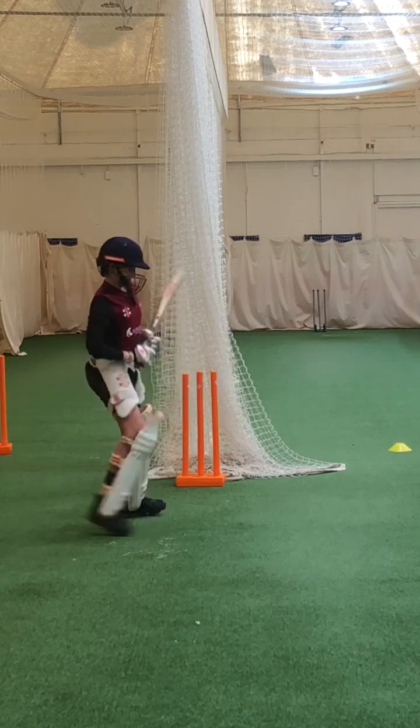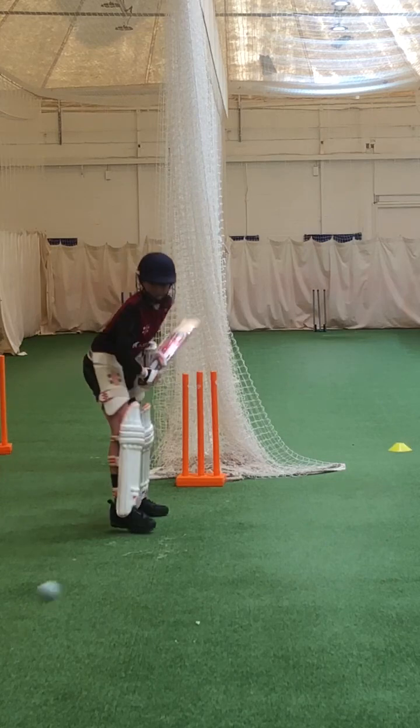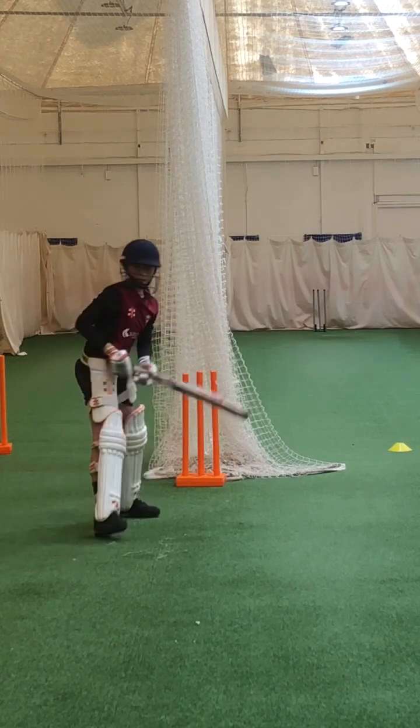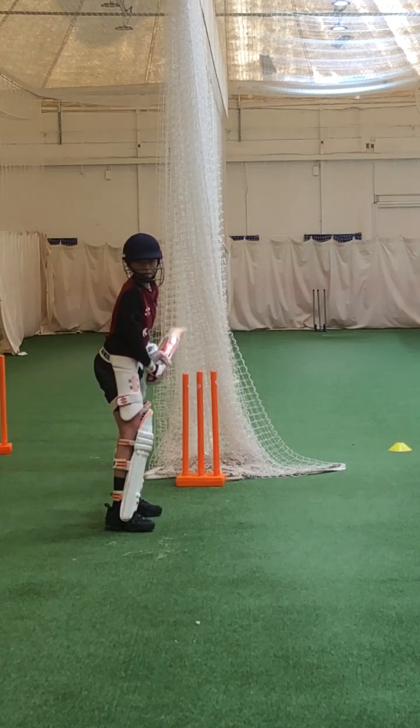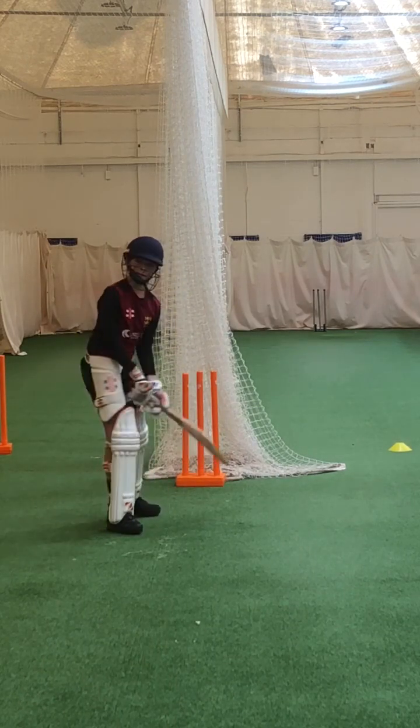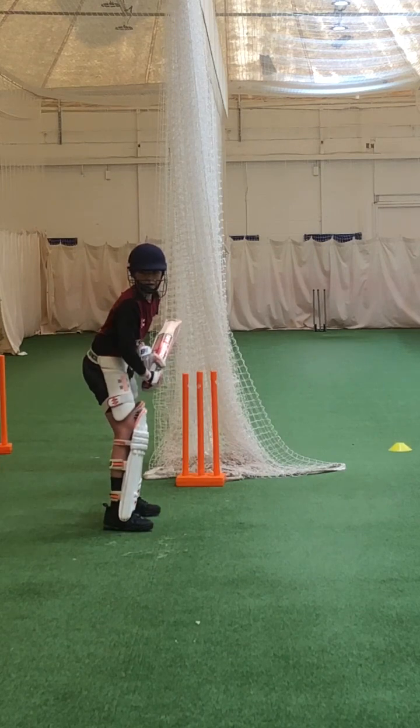Beautiful shot, Caleb. Lovely balance. Good. Keep your elbow high again — keep that right elbow high. Show me a drive through mid-on, keeping your elbow the highest point of your swing. Good luck, mate.